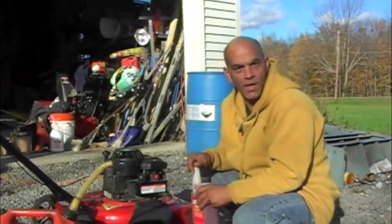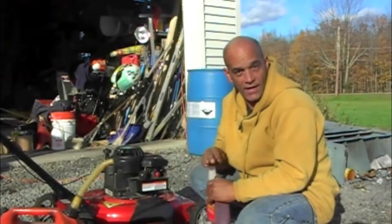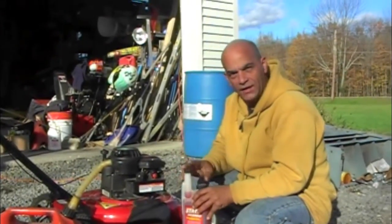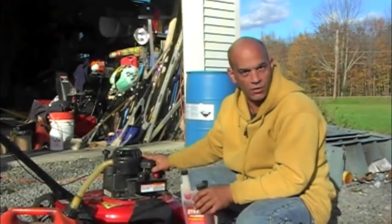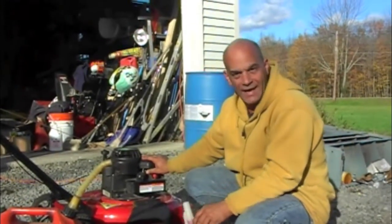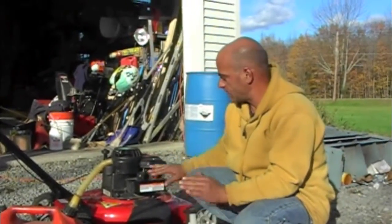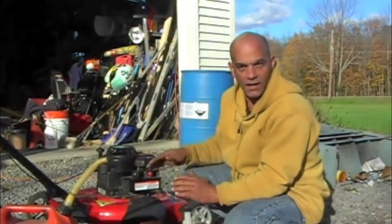I'm Nick from AskMeDIY.com. In this video I want to explain how important it is and how to put an additive into your gas for your lawn mower for winter or long term storage. It is real important because gas doesn't last forever. Gas left in the tank actually goes bad — it actually turns into a varnish and actually almost even smells like a varnish.